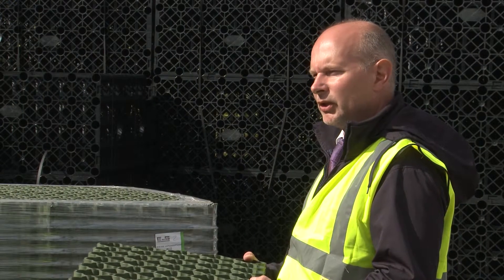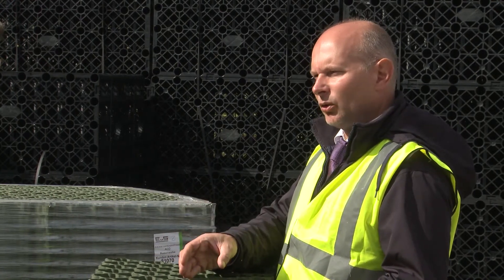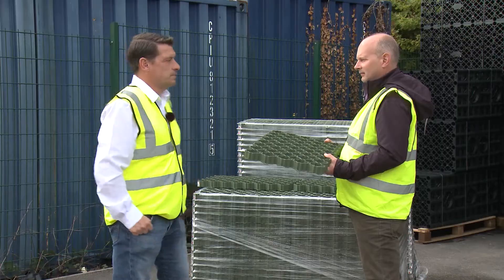Once installed, the customer will select their chosen finish. This will generally be a grass seed and soil or gravel. Thanks, Paul. For more information on the Ground Guard system and any other groundwork and civil engineering products, please visit the Rudridge website at www.rudridge.co.uk.